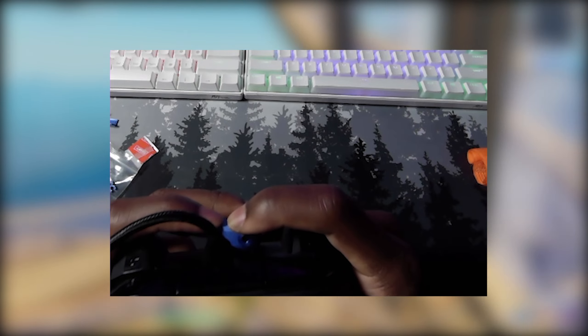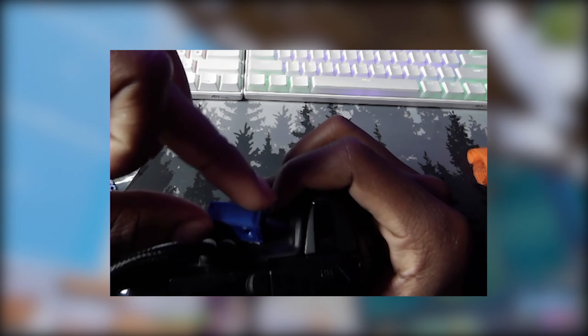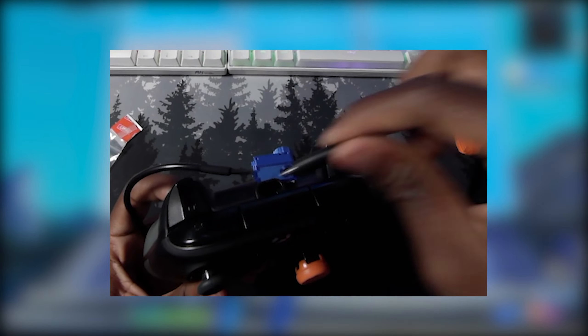After pressing it down for one minute, do an adhesion test: hold the controller by the Pro Scroller body — not the scroll wheel — and the controller should hold its own weight. If that works, you did it correctly. If you're having trouble placing the Pro Scroller, keep the controller unplugged while doing this and plug it in after.